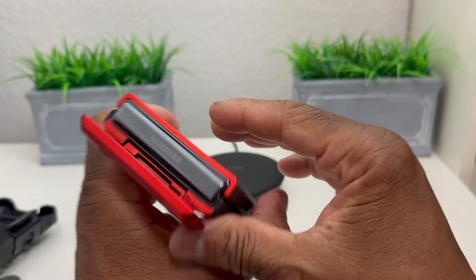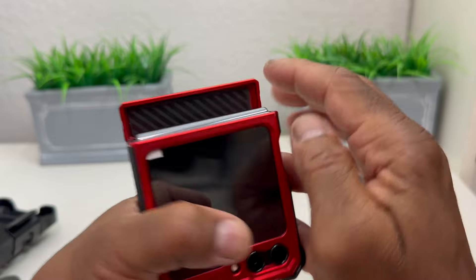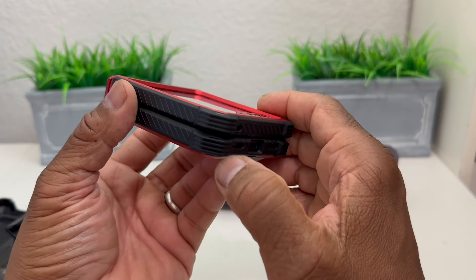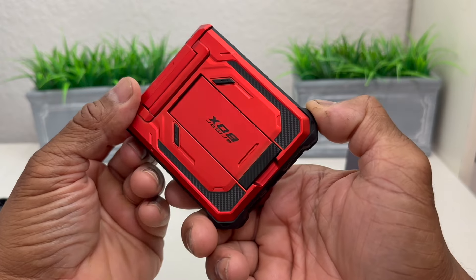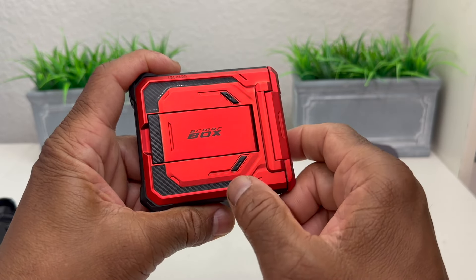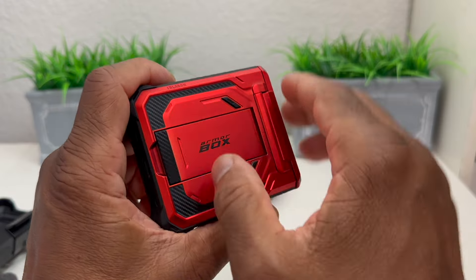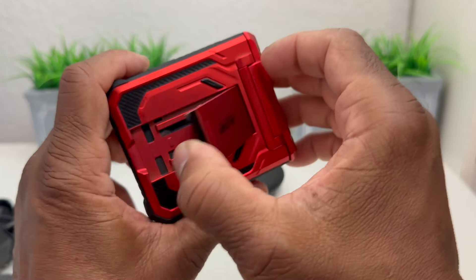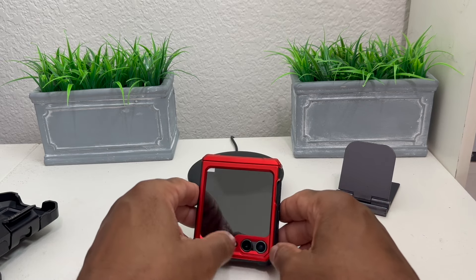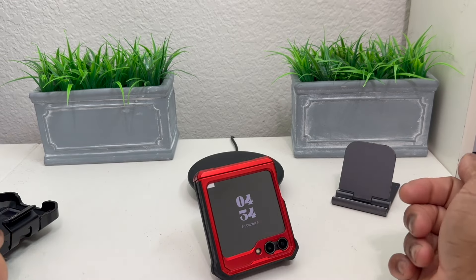On the opposite side we just have the rubber grip with no button cutouts. We have our hinge protection — it flaps up and you can see the Samsung branding, and closes right back. It also has some padding inside so it won't scratch the top of the hinge. This has to be one of the best looking cases I've looked at for the Galaxy Z Flip 5. I also like that the back has a carbon fiber look to it, and this is a kickstand.